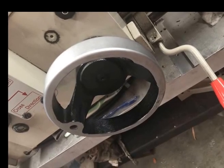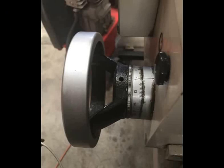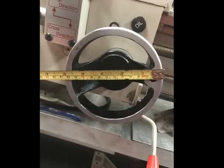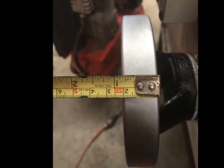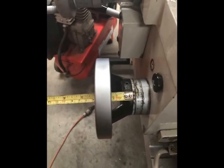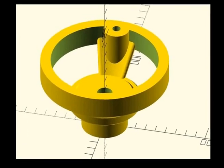I took some measurements from the existing hand wheel on the saddle. This hand wheel looks very similar in size and shape to the one on the tailstock — slightly different fitment. The other one on the tailstock has a hole with a keyway, while this one appears to be attached with a grub screw. Nevertheless, very similar in size, shape and dimensions. So I took to OpenSCAD, our favourite modelling tool for the 3D printer, and I've drawn up a replacement part for this.